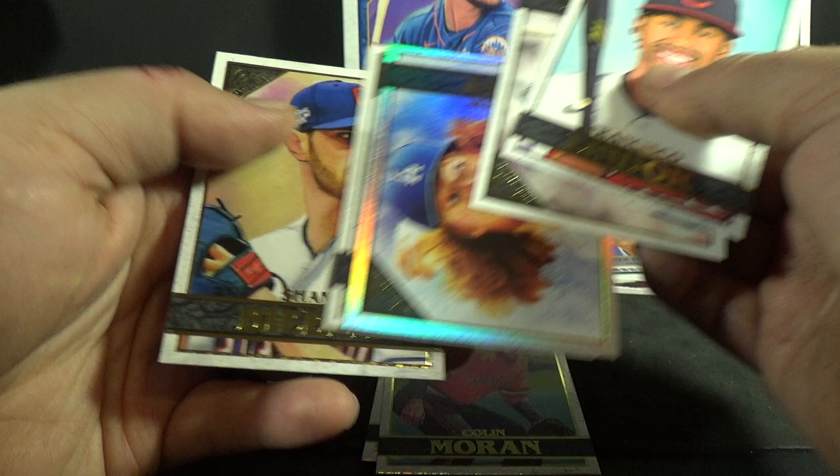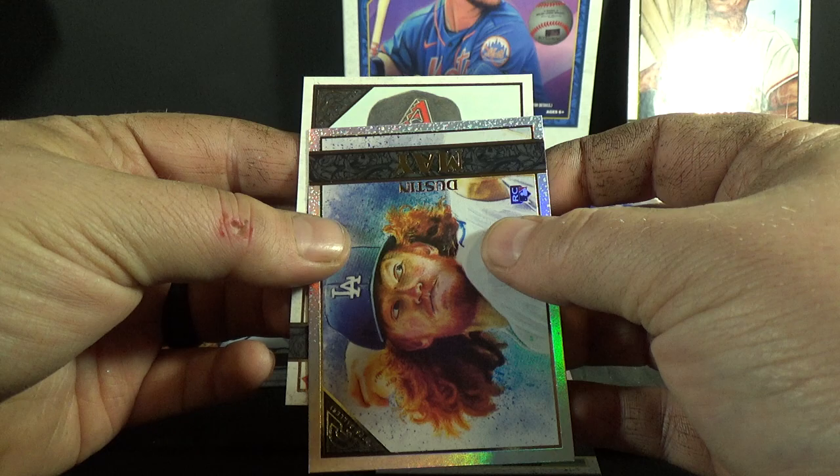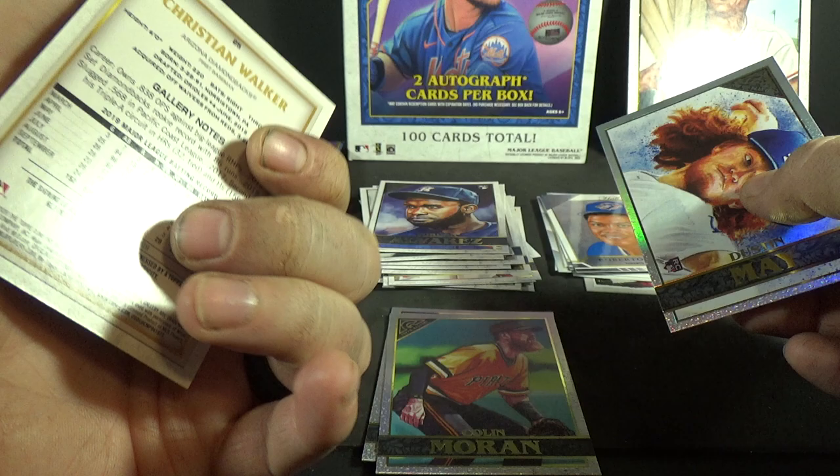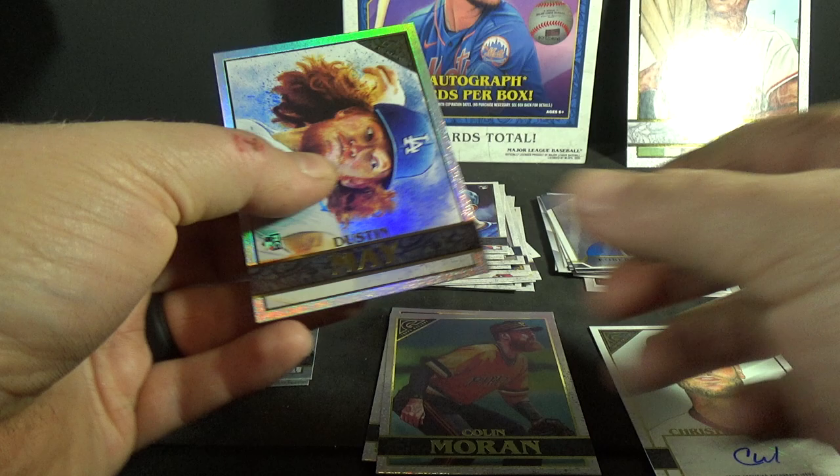Oh, looks like an autograph here — Shane Bieber in the pack. That's a nice Dustin May. And we got — Christian Walker for the Diamondbacks. Not numbered, just a base autograph, Christian Walker. Like I said, a very deep checklist. That Dustin May is sweet, I like that.